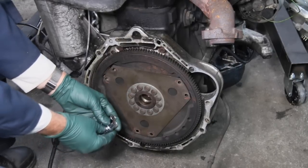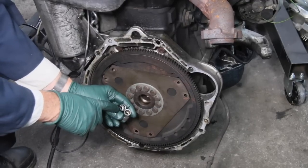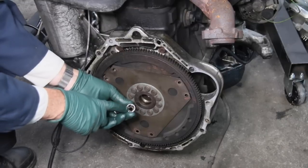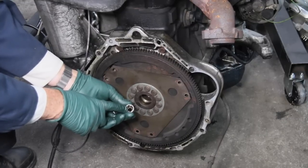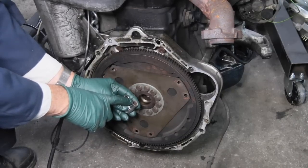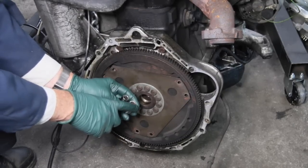What I learned very early on is how to take a 12 millimeter 12-point socket — it needs to be a half-inch drive because these are on with a lot of torque — and grind about a sixteenth of an inch off the end of the socket so you get a very sharp edge.